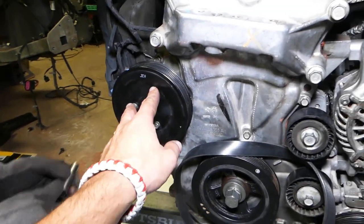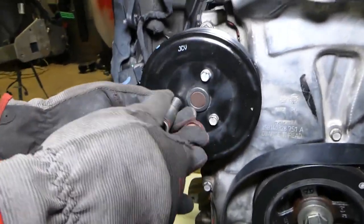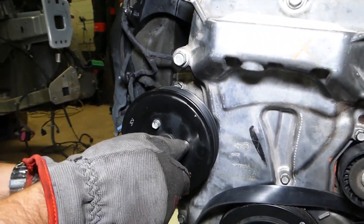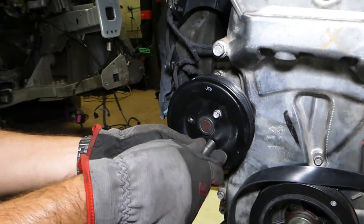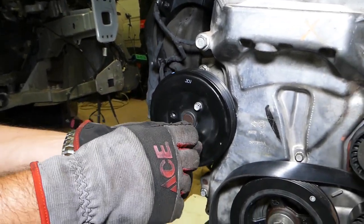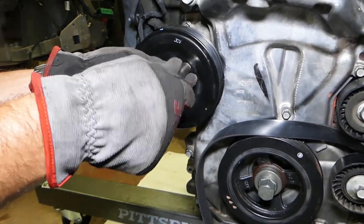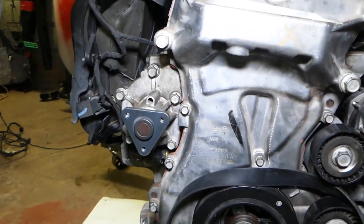Next, we need to remove these three bolts on the water pump pulley so we can remove the pulley. We do that because there are five more bolts underneath that we need to remove — and we'll show you where those are as well.